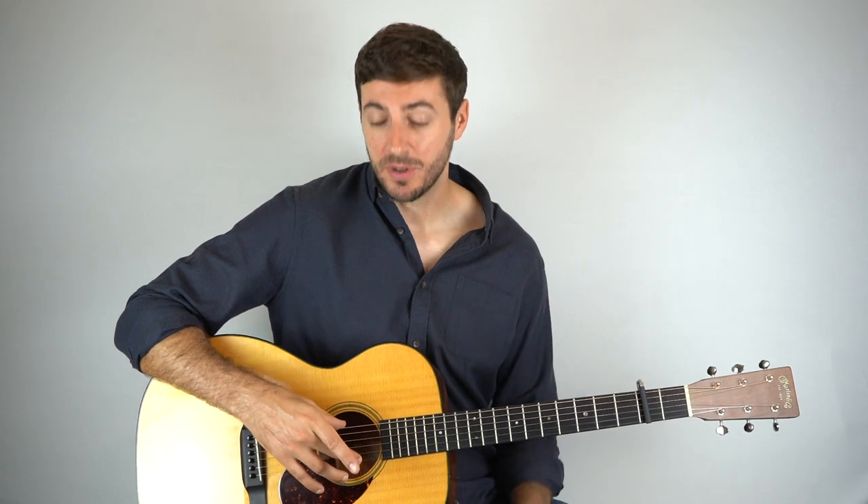So that means down tuning both of your E strings to the note of D, down tuning the B string to the note of A, and down tuning your G string to the note of F sharp. If you get the tuning and the capo on, you're good to go.